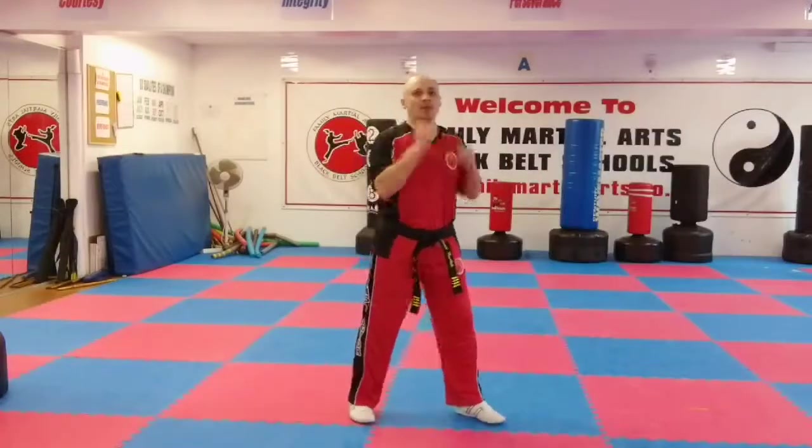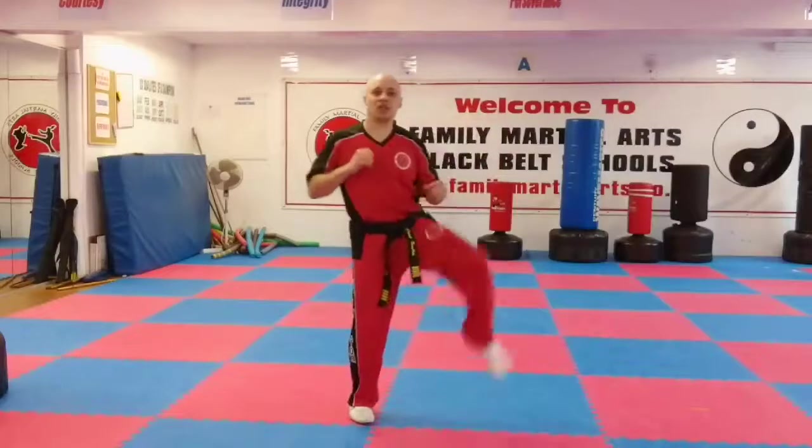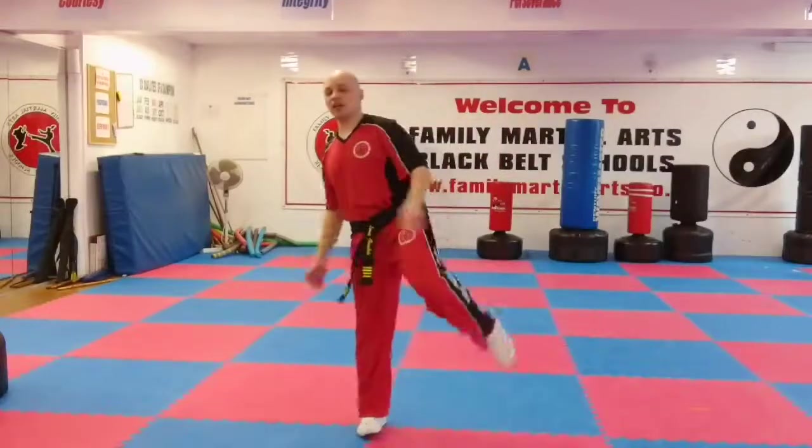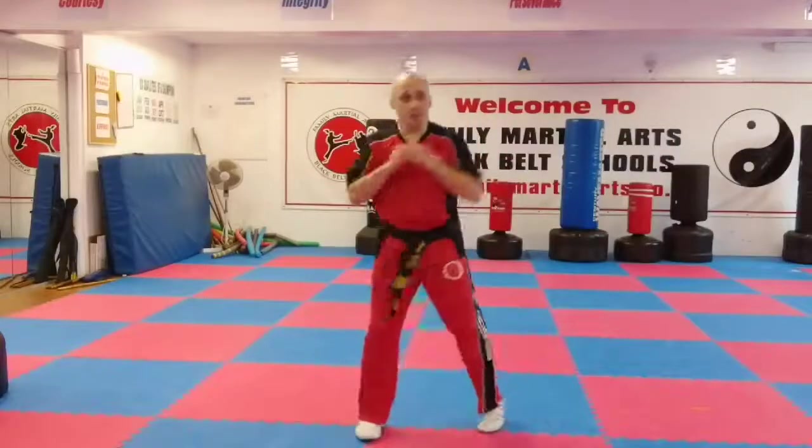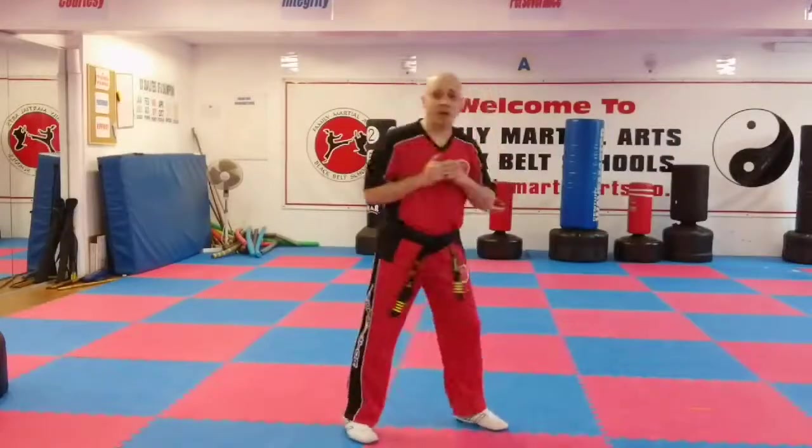Now when people begin, they usually just punch with their arms and kick with their legs and they don't necessarily put anything into it. So we encourage them to get a body twist to drive more power in, especially if you're a short person like yourself.